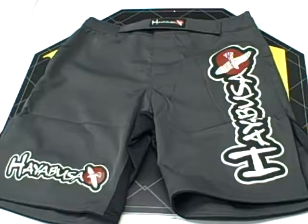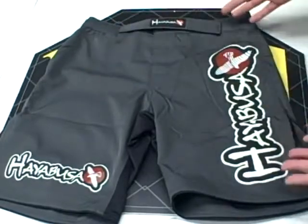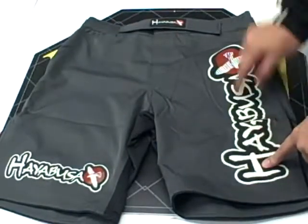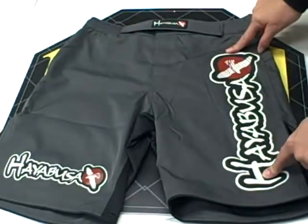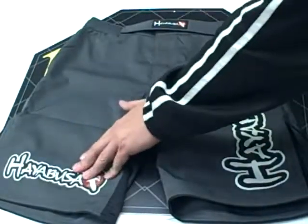Hayabusa Shiite competition fight short. The first thing you notice about this specific short is the simplistic design. The Hayabusa logo on the left leg is screen printed on, and there's an additional Hayabusa logo at the bottom that's screen printed as well.